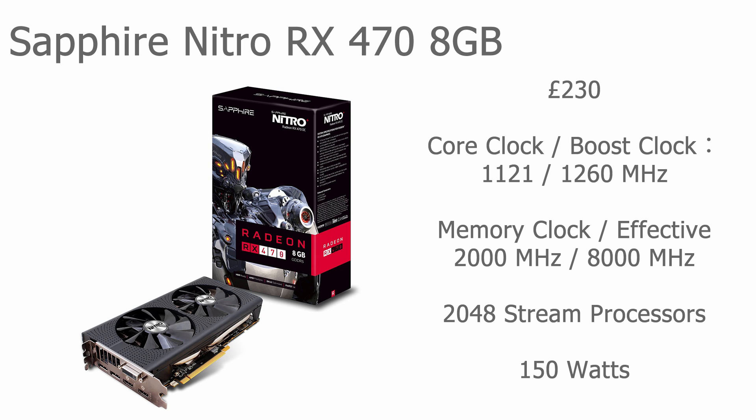The card has 2048 stream processors — well over double the 460 — and it uses significantly more power than the 460, at 150 watts.